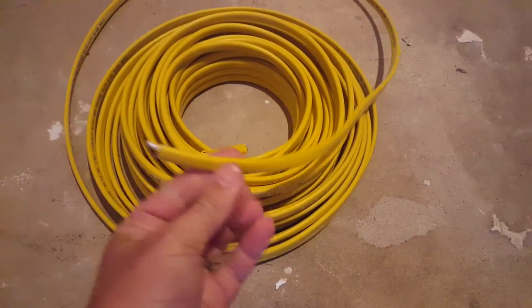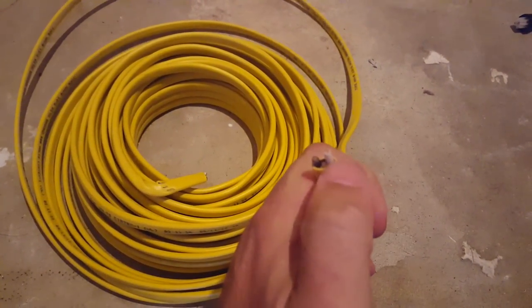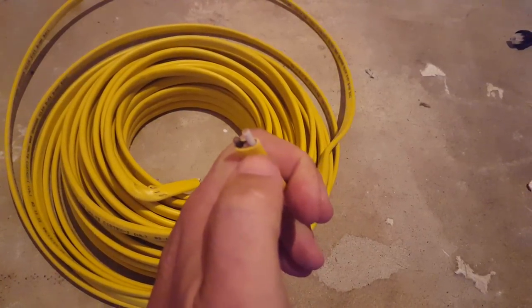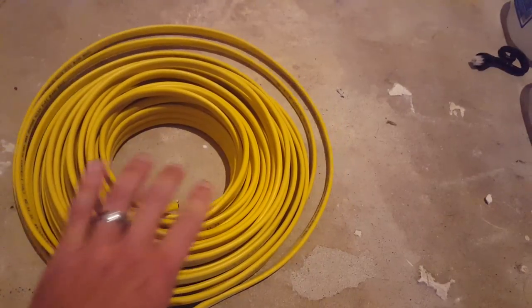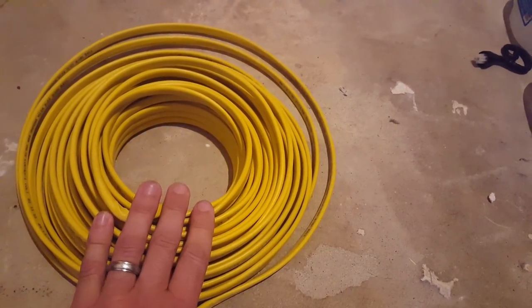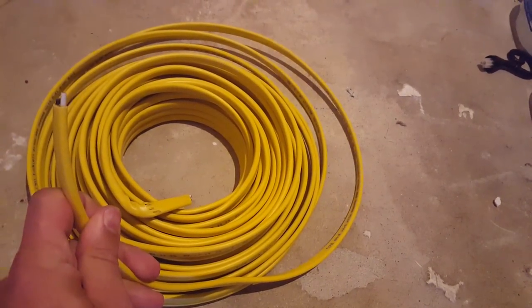For wiring here, we're using a 12-gauge wire. This is a 12-2, which means it's 12 gauge and has two wires in it plus the ground — they don't include the ground in the two. You'll also see white wire used the same way and that's generally for your 15 amp circuits. The yellow 12 gauge is generally for your 20 amp circuits. That's what we'll be using for our wiring here today.